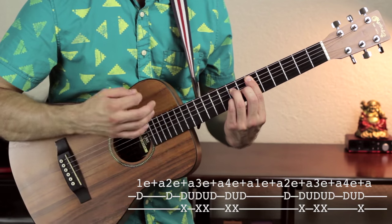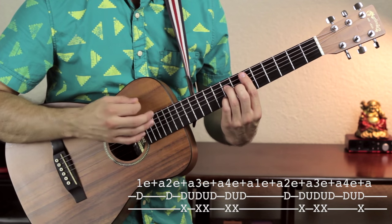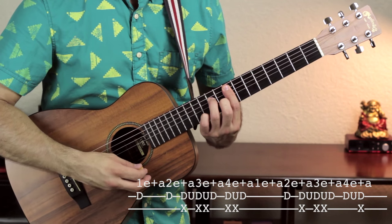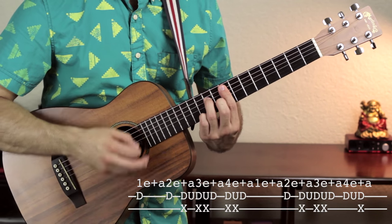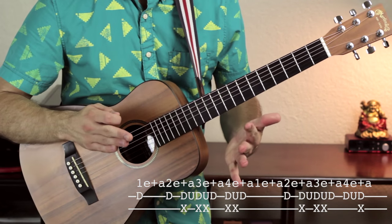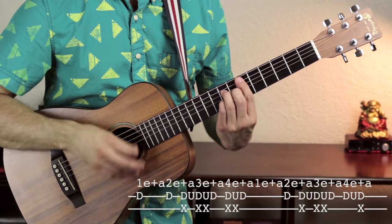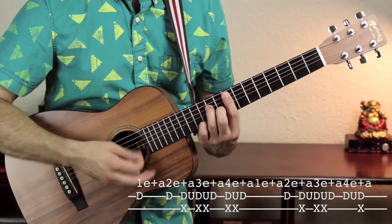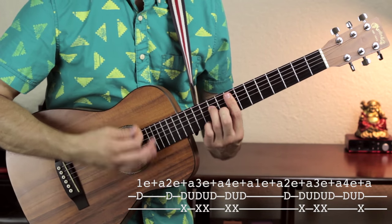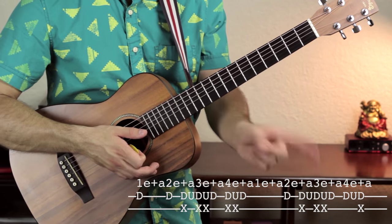That's the full two-measure pattern: one, two, and, three, E, and, four, E, and — then one, two, and, three, E, and, four, E, and — and then you switch to the next chord, F minor 7, and do the same thing for two more measures. If you speed it up, it sounds pretty epic. That was the whole first verse — just going back and forth two times between our two chords.